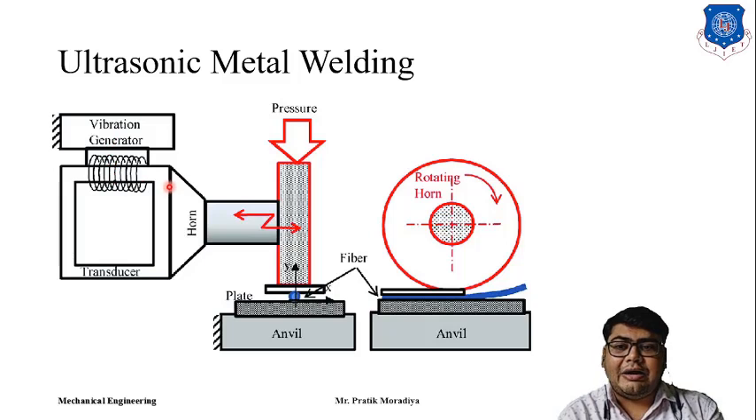When we give vibration to a particular horn — a particular tool — and apply pressure from the top, due to this vibration energy, heat will be generated at the surface between both plates. When we apply pressure on top of it, this part will be welded with the base plate. This is the process of ultrasonic welding.